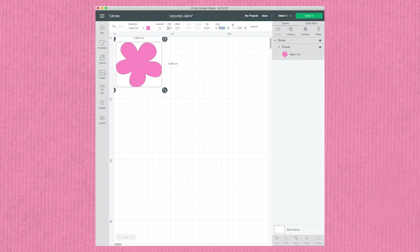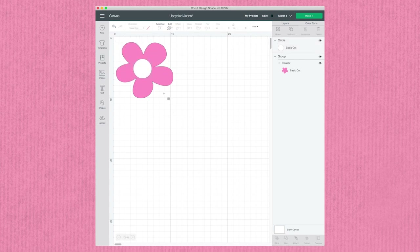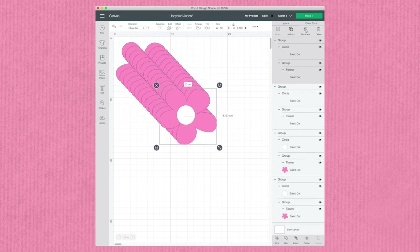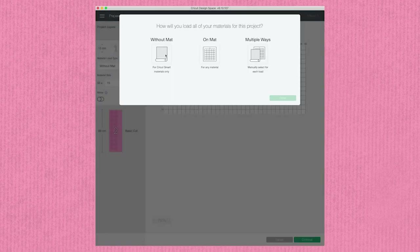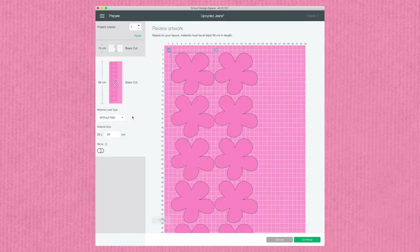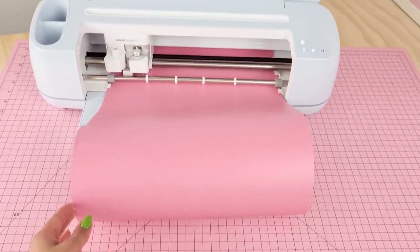Just like the last project, we're going to jump into Cricut Design Space and prepare our design. I've chosen a flower from the Cricut Access library and I'm going to overlay a simple circle from the shape section and resize it to fit my flower. Next I'm going to mirror my design — this ensures that when you iron it on the design is the right way up. I'll group these shapes together, duplicate them to get the amount I want, hit Make, and select the smart materials matless cutting option to do a long cut from the 2.7 meter roll.